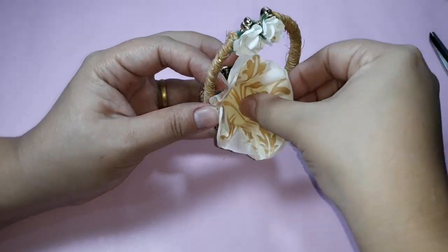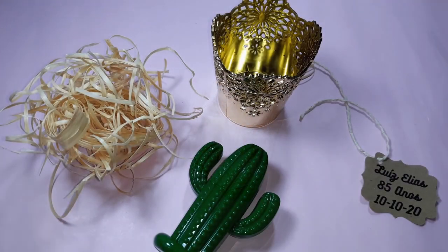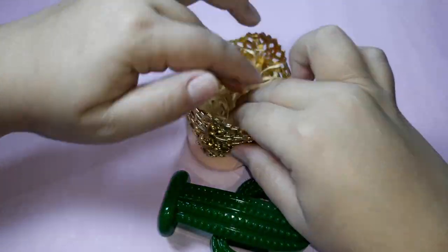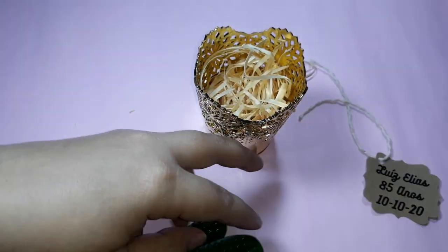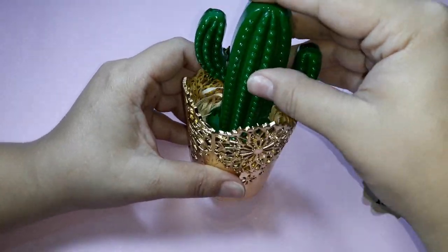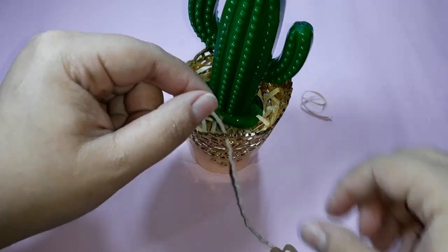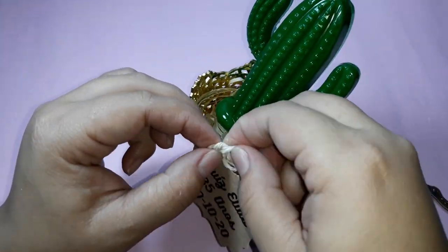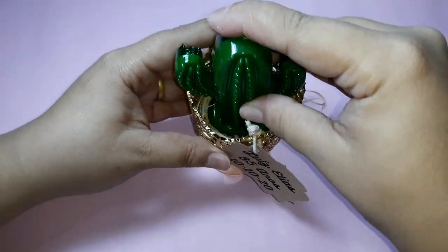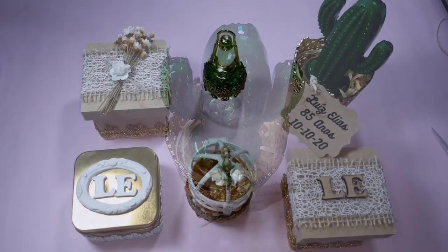I will use a brigadeiro mold in the shape of a flower. I pass glue on the basket and position the mold. Now I will use this small golden bucket. I take straw and fill this bucket. I pass glue on the cactus and position it in the center of the bucket, gluing the cactus into the straw. It will look like this. Now I printed the birthday person's name and the date of the birthday. I passed a string and attached it to the bucket, passing the tip of the string and tying a small knot. This little plaque I cut with a scrapbook cutter.